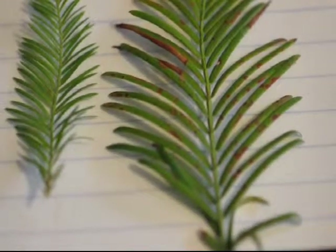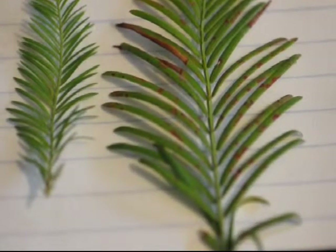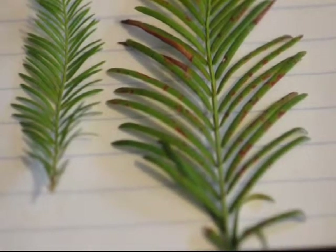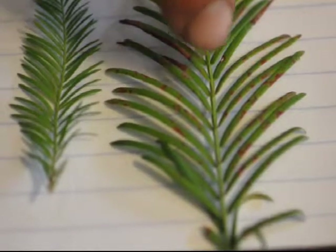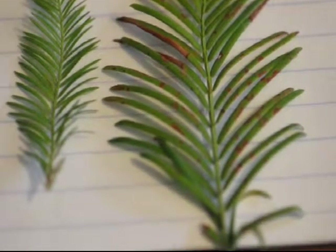If you ever see a plant and you're not quite sure whether it's a Bald Cypress or a Dawn Redwood, take a look at the leaflets and how they're arranged. If they are opposite one another, it must be Dawn Redwood. If they alternate back and forth, it must be Bald Cypress.